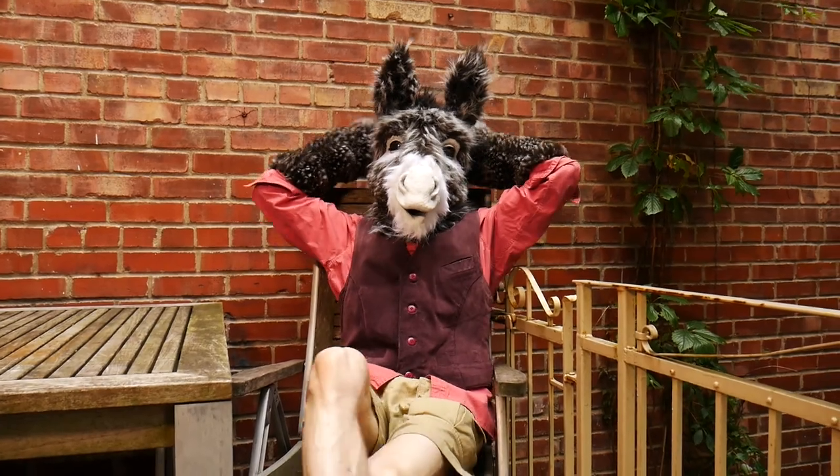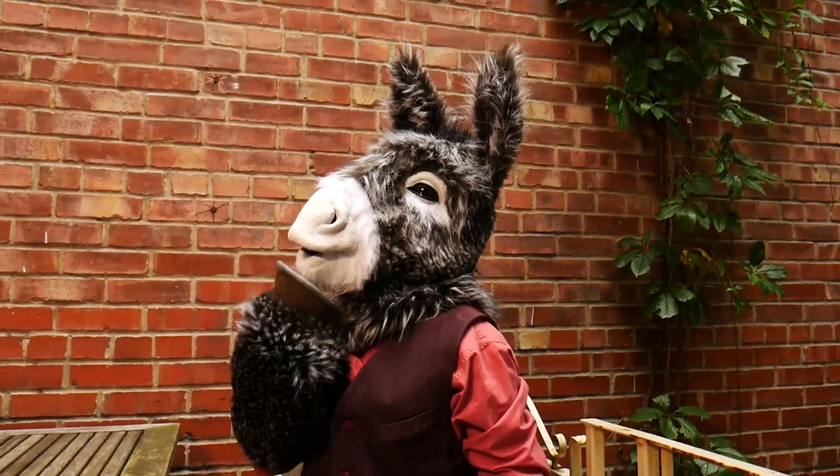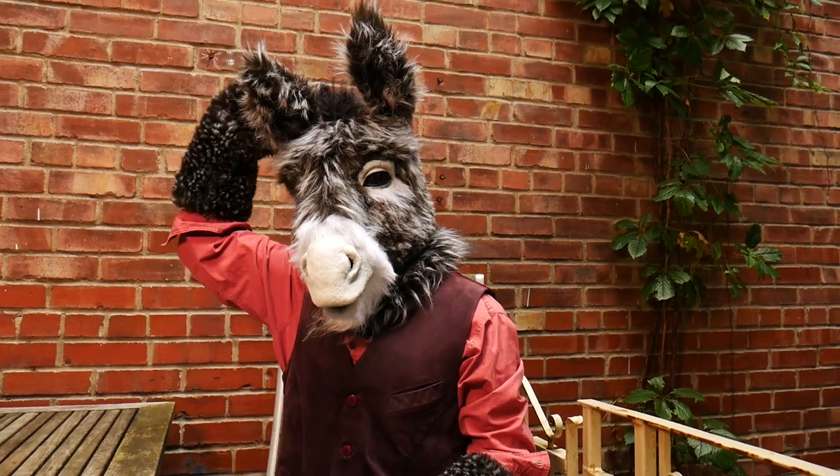I can create masks and puppets for you. To discuss your projects, just email me at creatureist@gmail.com.